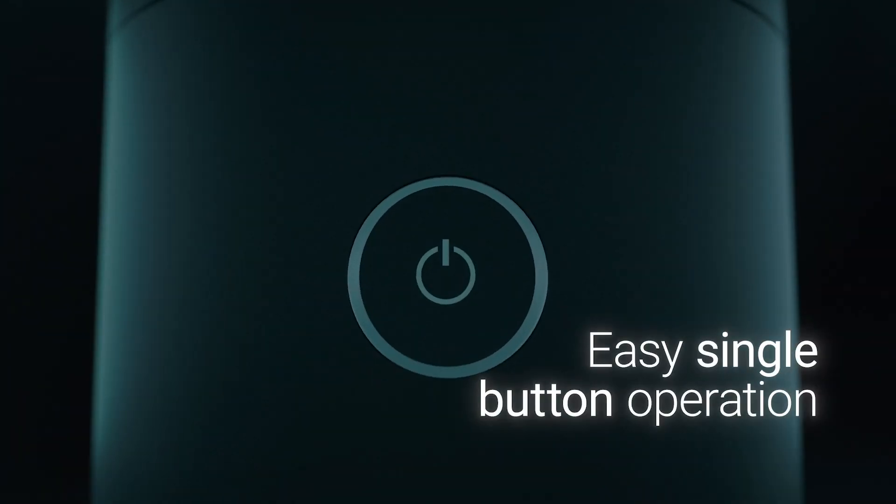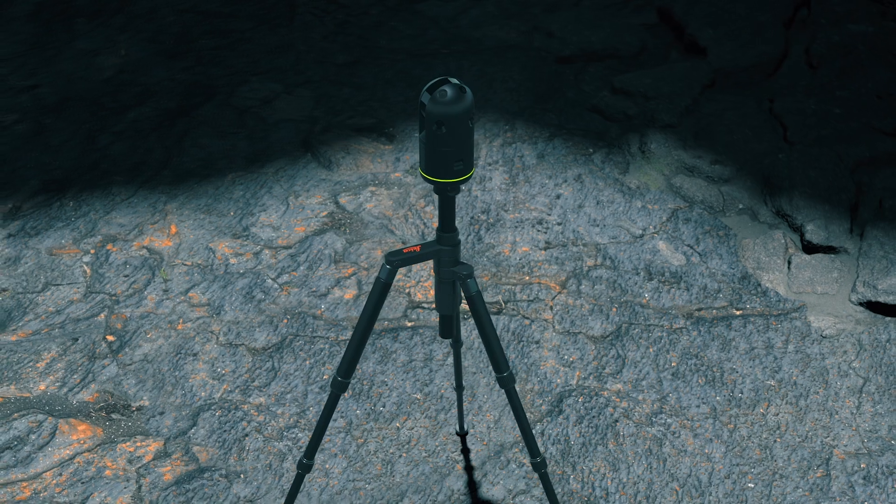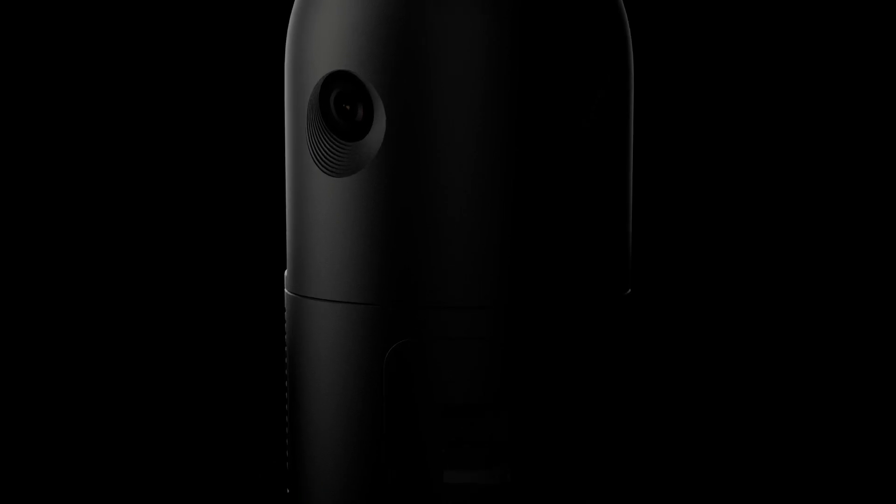The BLK360 can be operated with a single push button to trigger a scan, and it can also be operated via the Cyclone Field 360 app for creating an on-site registration.